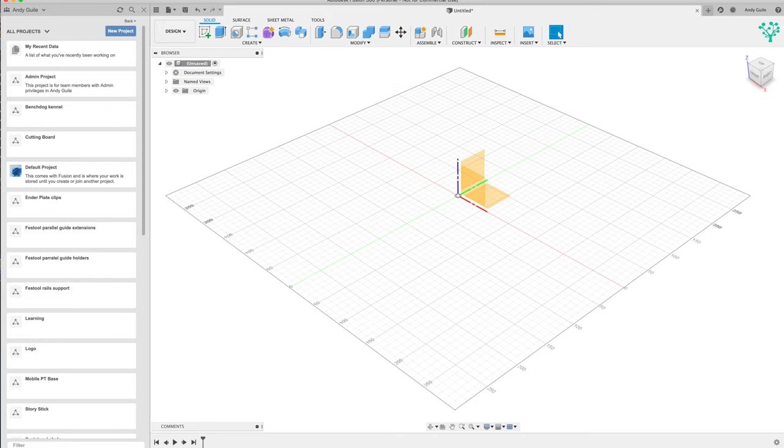This is the window that's going to be presented to you. When I first started using Fusion I found this a very intimidating environment. Now I've been using Fusion for probably three or four months and I find it very familiar and easy to use. It's well worth going through that learning curve to really get to grips with this. On the left hand side is your data panel - that's where all your project information is going to be. You can see I've got a lot of things in here as I've been creating a lot of projects for the workshop or the 3D printer.